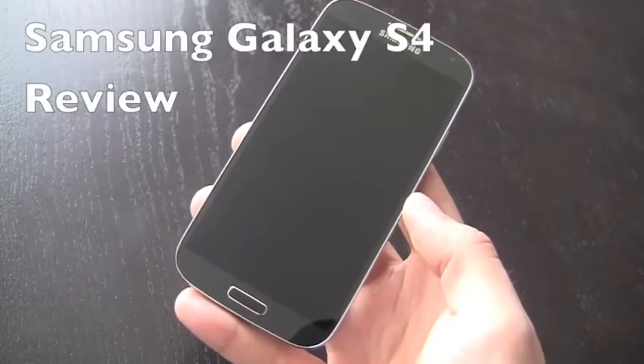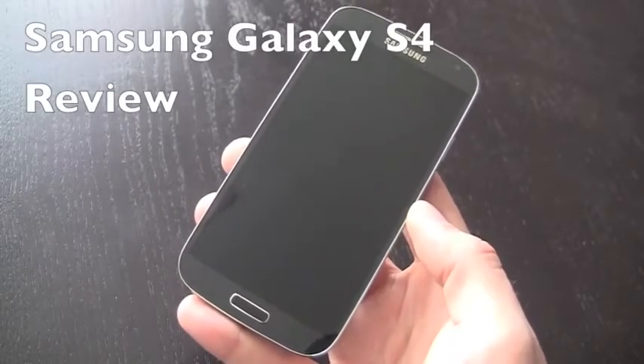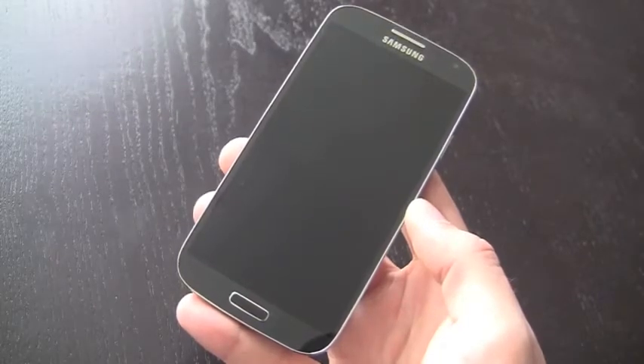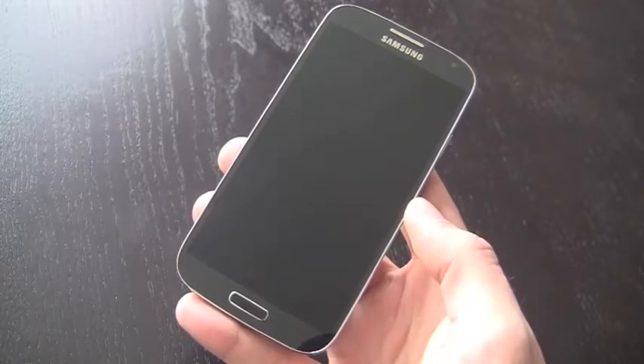Hey, what's up guys, it's Kevin here with FanDroid.com and today we're taking a look at the Samsung Galaxy S4. This is the brand new flagship, the follow up to last year's Galaxy S3. It's coming to all the major US carriers later this month and it's going to be available globally as well.